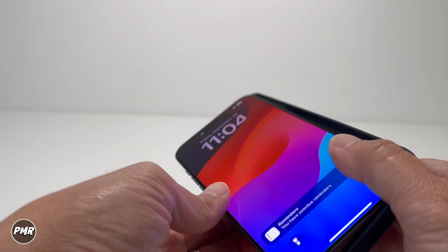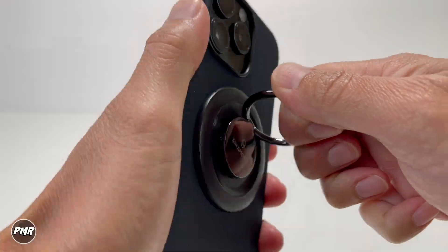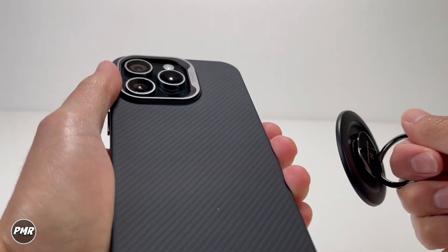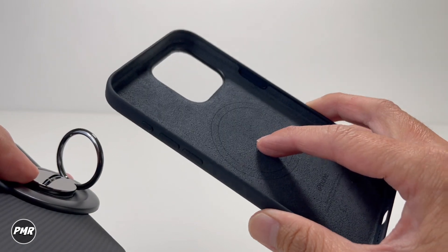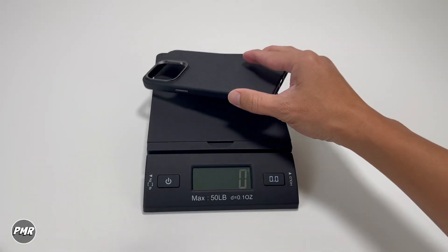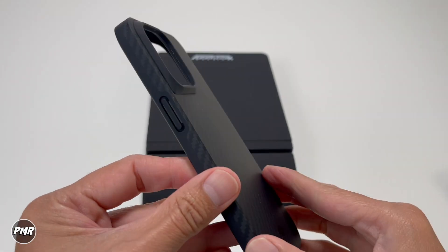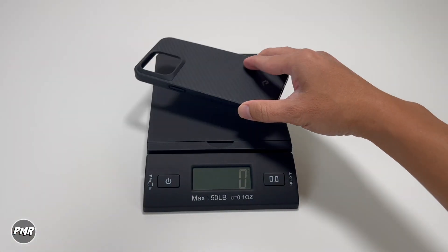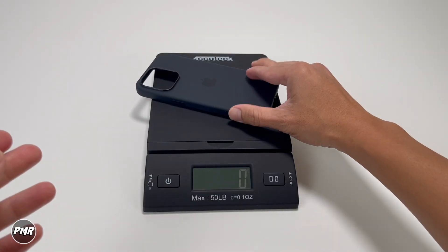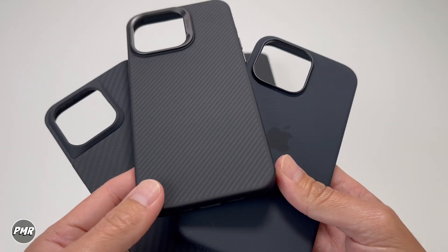Let's compare next to Apple's silicone case. Banks — yeah, definitely — Banks has a stronger magnet. Apple's magnets are already good, so anything above that is even better. Is it light or heavy? Let's weigh it. Banks is at 44 grams. This other case — which is for the iPhone 14, it's the only comparison case I have — is at 38 grams. And Apple's silicone case is 32 grams. Banks is heavier than both.